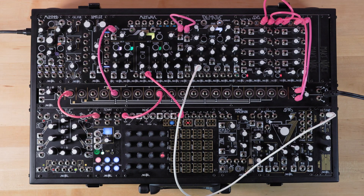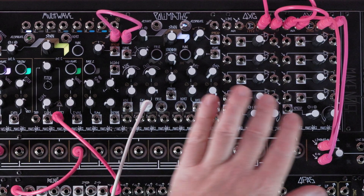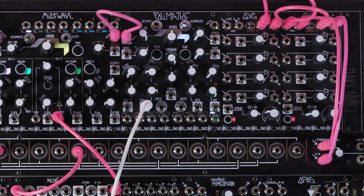Hopefully this patch provides you with enough of a starting point from which you can explore further. For more information on any of these modules, be sure to check out their manuals on our website. Take a look at the other videos in this playlist for more information, and be sure to check back every week here on our YouTube channel for more patches. See you next time.